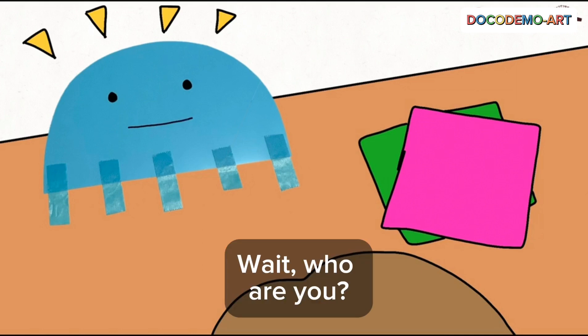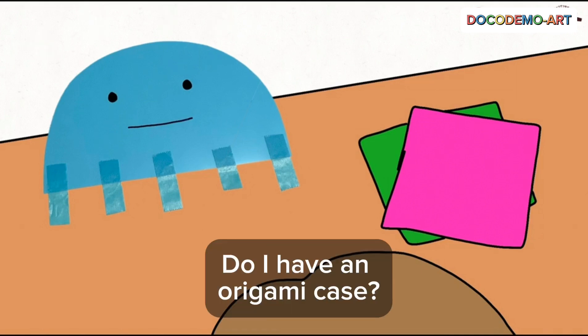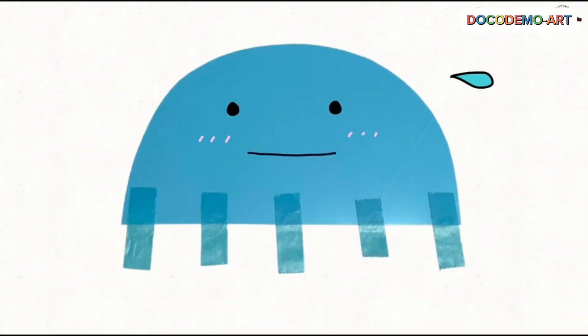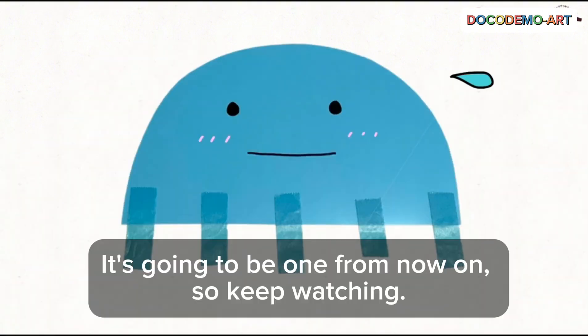Wait, who are you? Do I have an origami case? An origami paper case? It's going to be one from now on, so keep watching.